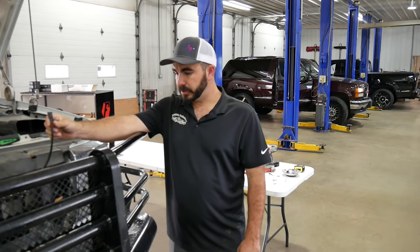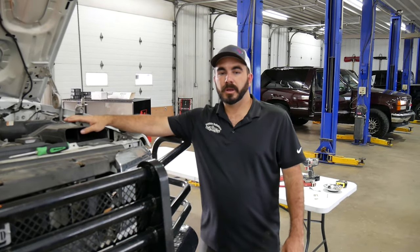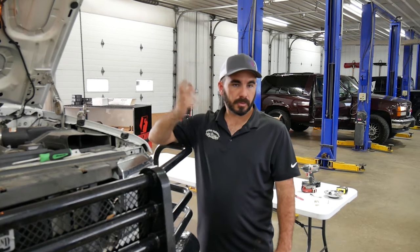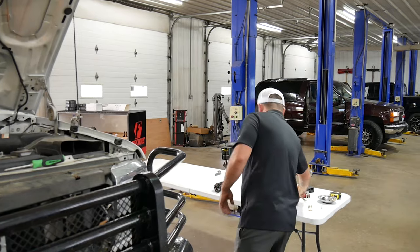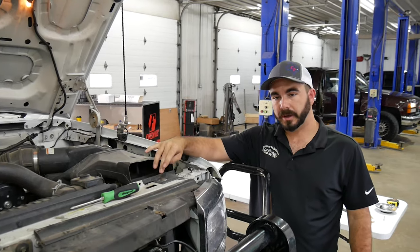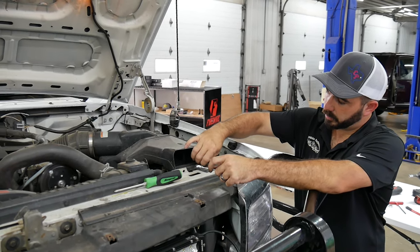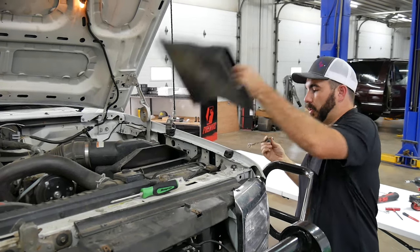My truck being pretty much bone stock, it still even has the snorkel on it — a lot of these got thrown away over the years but mine still has it. We'll need to remove this so we can get to the battery to run the wire and power everything. Typically these were eight millimeters, but somebody at some point changed it out — it's actually 10 millimeters. Basically just loosen the bolt, slide it out, pop the snorkel off and take it out of the way.